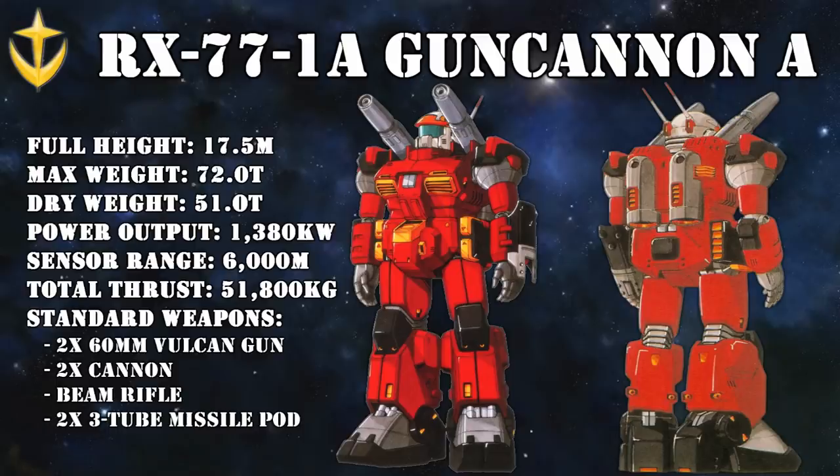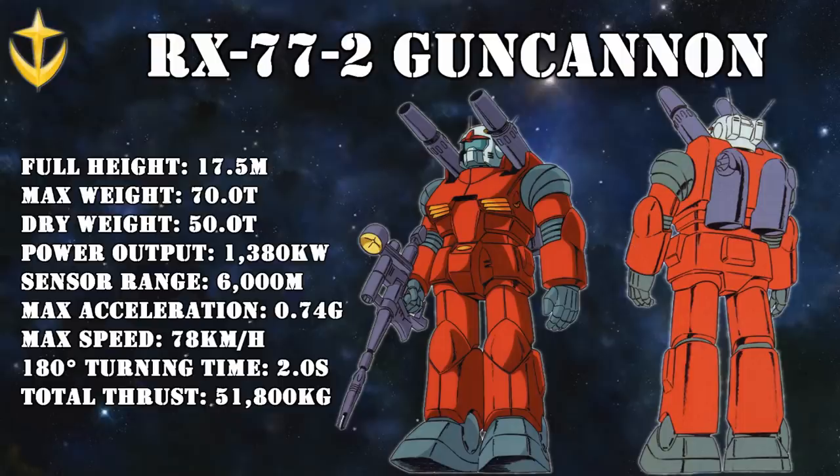It was also the first mobile suit ever to use beam weaponry, giving it the firepower of a battleship. The only problem was with the mobility of the machine, so what followed were many tests to see where the armor could be reduced or reshaped to maintain its defensive capabilities and increase mobility. This would eventually turn into the RX-77-2 Gun Cannon that we all know today — a unit with thick armor where it counted without affecting its mobility too much.